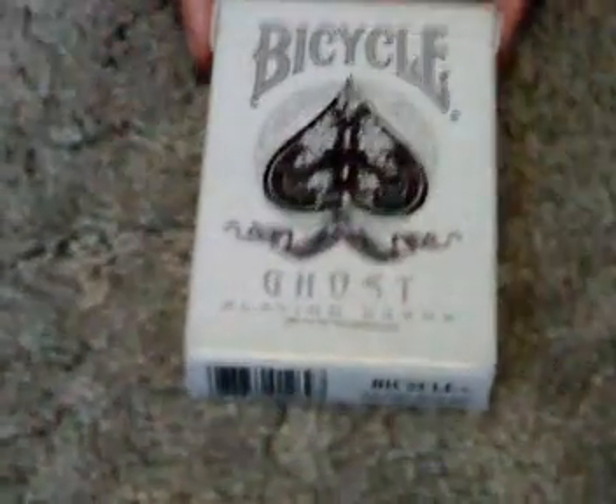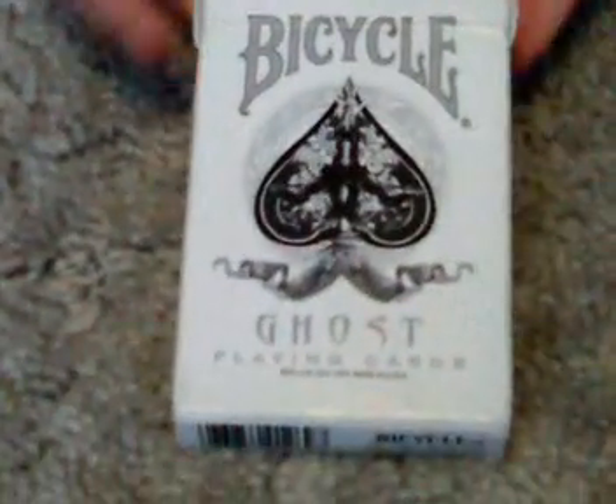Chris Collector here with another deck review, but it's the Ghost Deck by Illusionist.